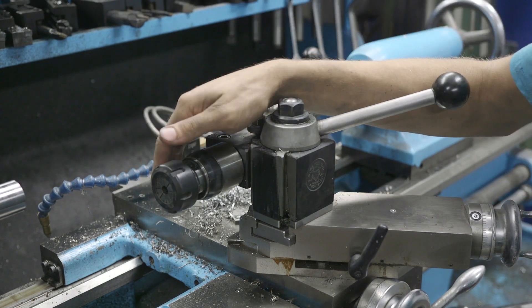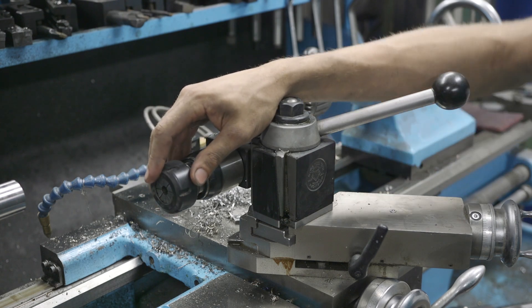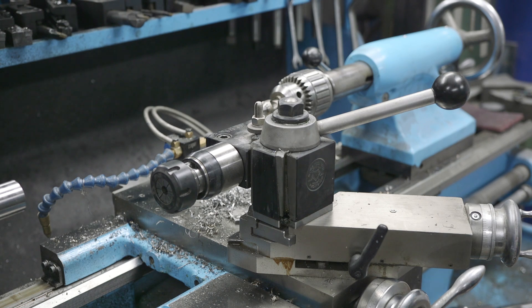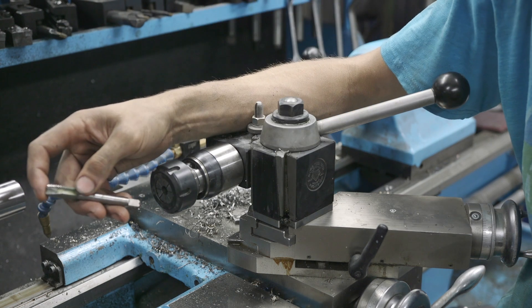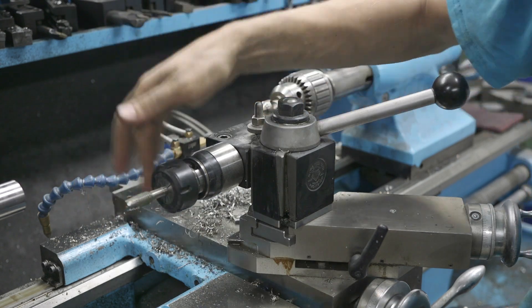Now this is an ER-32 collet on the end, so you'll want to get the appropriate collet for your tap size. I already have it set up. It's a three-eighths collet and then we're using a half-13 tap. We'll go ahead and get this slipped in here and then tighten this down.